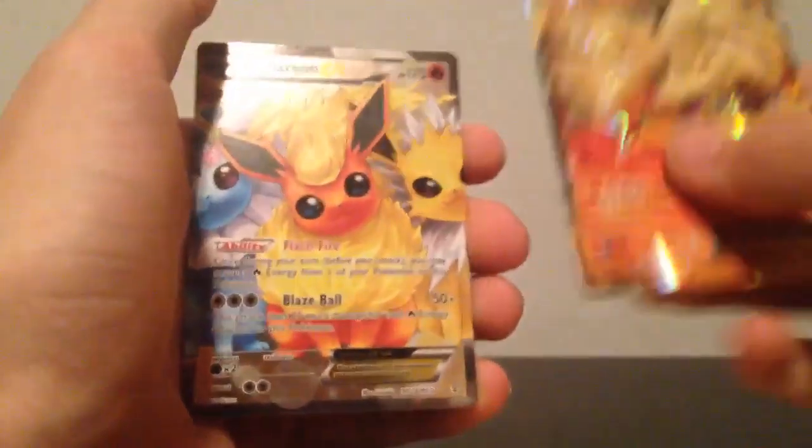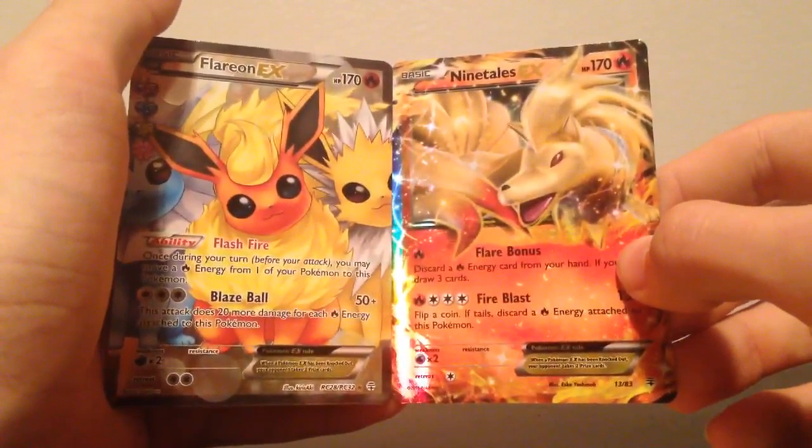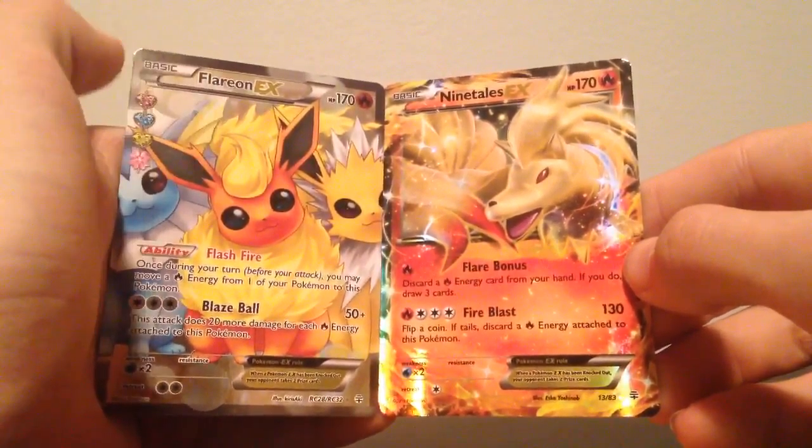So what we got in this collection: a Ninetales EX and a Flareon EX full art. This is an amazing box. I am very happy I bought this. That is amazing.